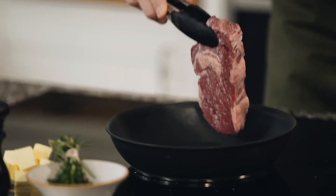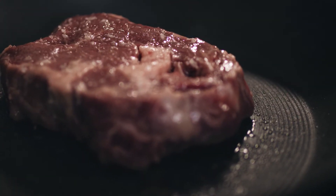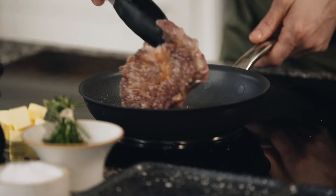Then we want to take our steak and place it into a hot pan — we want to hear that sizzling sound. After about two minutes, when the steak is coloured, we want to turn it and colour the other side.